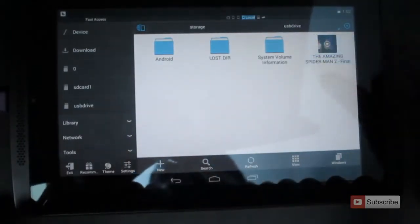So these are the contents. Let me open the video. As you can see, the video is playing flawlessly without any lag.